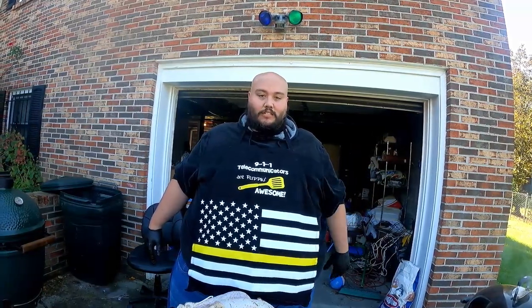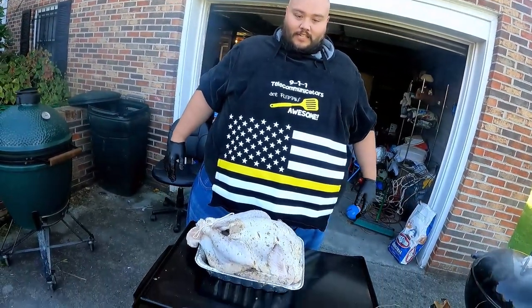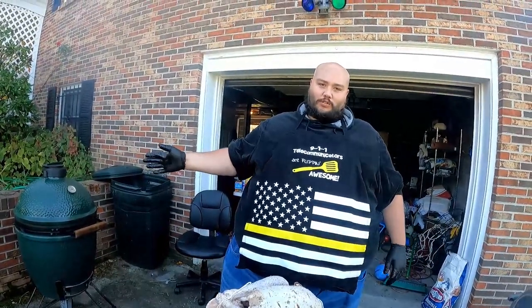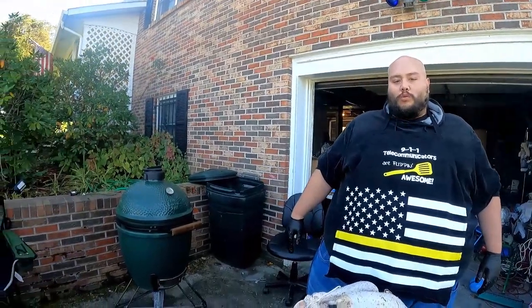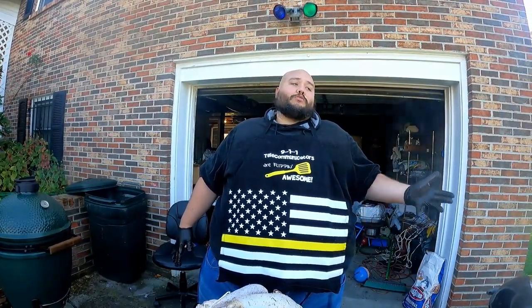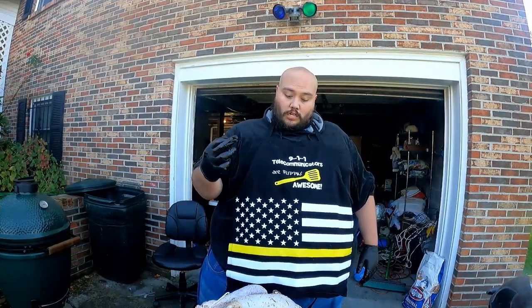We're going to head over to Jasper's house and stick this bad boy on the smoker. Just a second ago you saw us in the kitchen seasoning this turkey up — a big old 10-pounder. We're getting ready to put it on the egg, which is sitting at 300 degrees. We're going to cook it to the appropriate internal temperature. The meat tells me how long it takes — I never give an estimate because different meats, even the same cut, cook at different times. Always cook to your internal temperature.